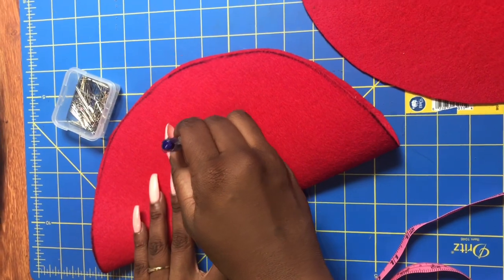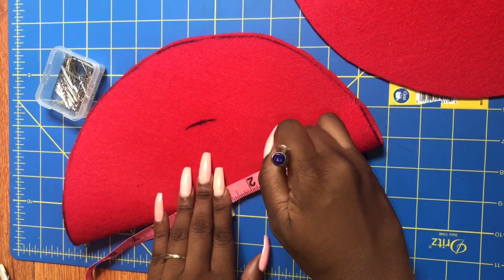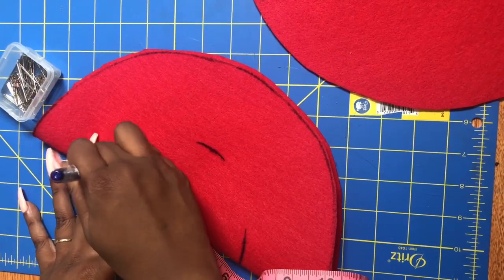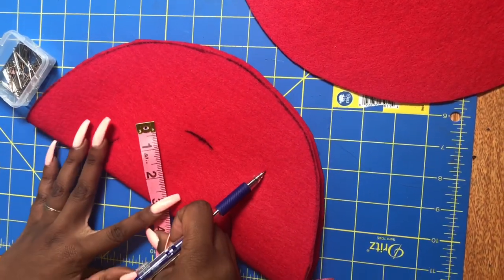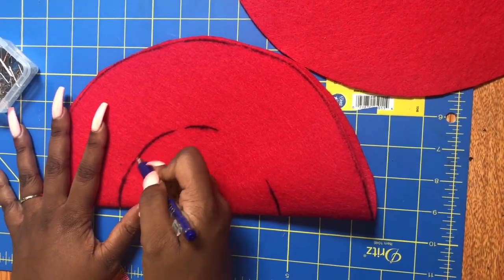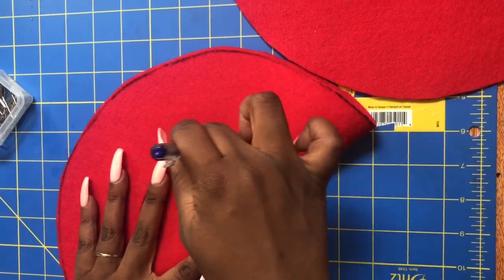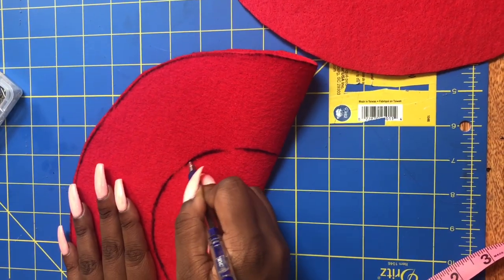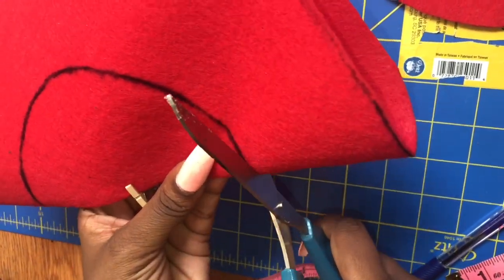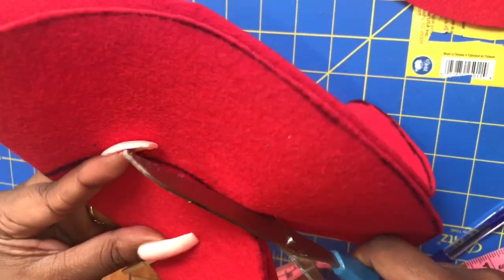Choose one of your circles to be the inside circle and then measure out a smaller circle inside of that. You're going to cut that out and it'll be a head hole. I'm cutting a 3 inch head hole but you can use whatever size you feel like you need. Cut along the half circle that you made, making sure to get the front and the back side so that it's a full circle when you open it up.